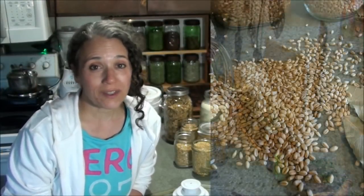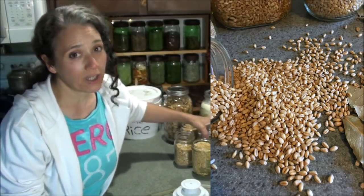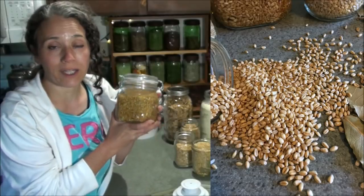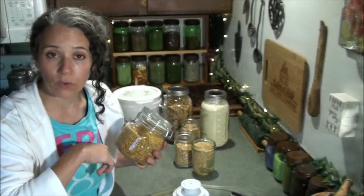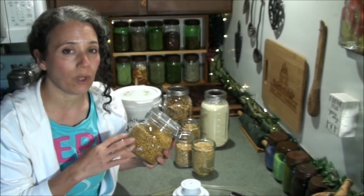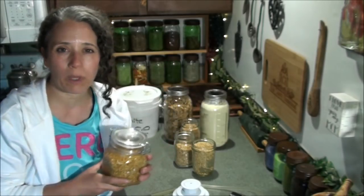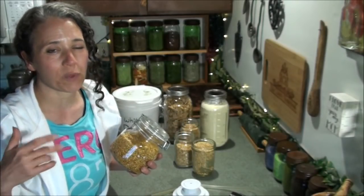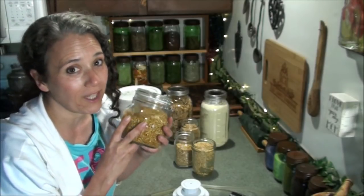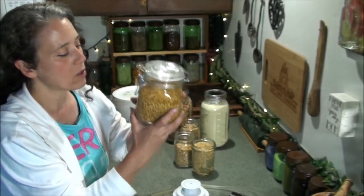Hello friends, Heidi here from Rain Country. God is good all the time, and today I'm going to be talking about grains and how I store them. I've talked in quite a few videos about how I like to soak my grains before grinding them up for flour. I have a couple of different videos out — one shows how I do it in the wintertime for drying, and another in the summertime. I'll link to the most recent one up here. The first one shows how I dry them in the wintertime on the wood stove, but the process of soaking is the same.